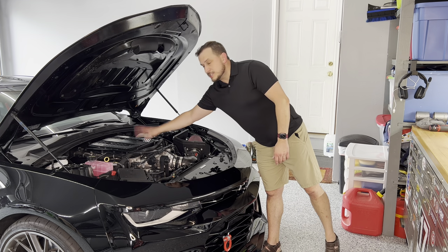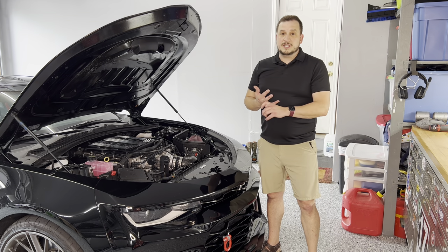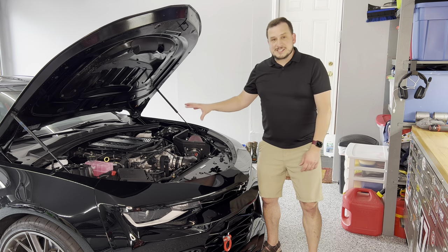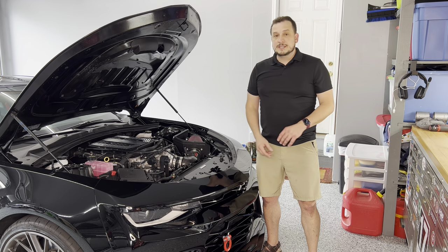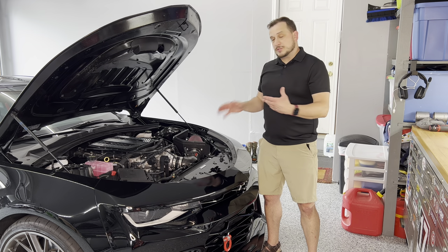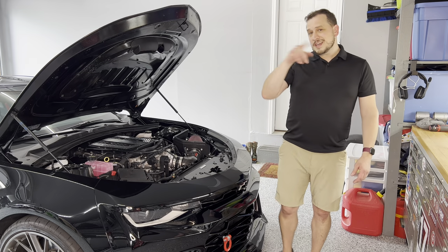The LT4 supercharger that's in the Camaro ZL1, that's in the Corvette Z06, the Cadillac CT5V Blackwing — it has a sound deadening steel plate on the underside of the supercharger. So today we're gonna take that lid off, get rid of the sound deadening plate, put the lid back on, and enjoy a little bit more whining.